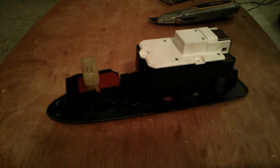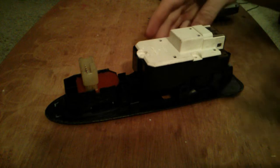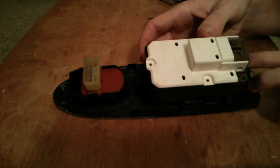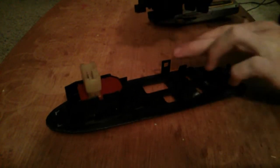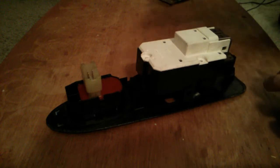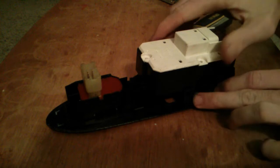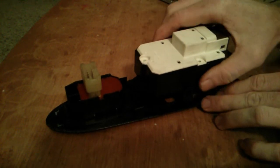You can try to take them apart if you want, but just expect to have a hard time putting them back together. These are pretty easy — there are just two clips on this side and two screws on this side. You can use something like a razor blade to stick in between the clip, pry it back a little bit, slip one side out, pry the other side, and slip it out.